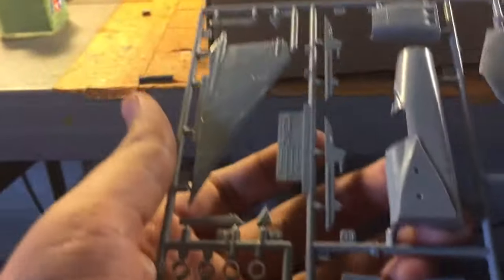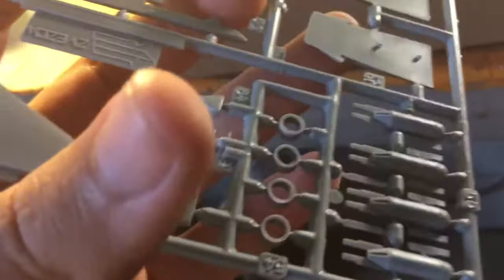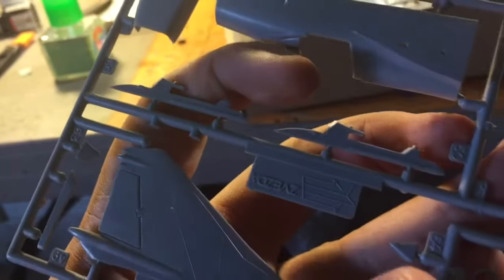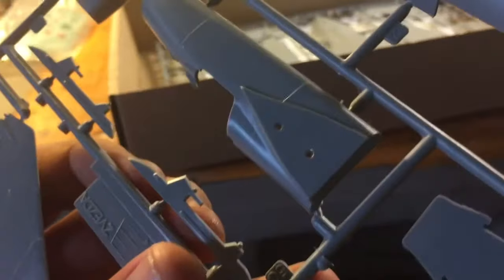You have the engine and the nose cone. You have Soviet missiles — because I believe this was back when the Soviet Union was the Soviet Union. Then air intakes, bombs, rudder, vertical stabilizer, and guide rails for the missiles.